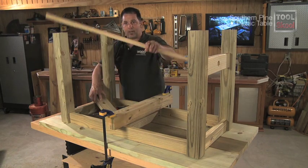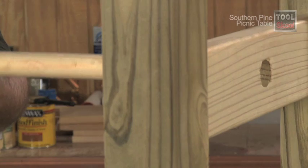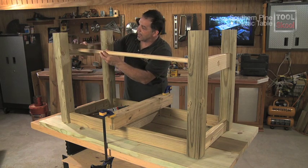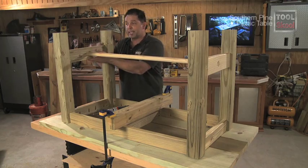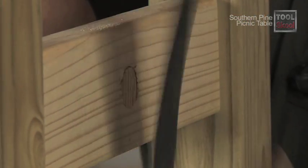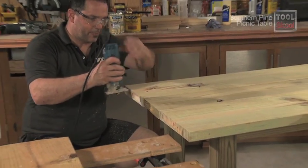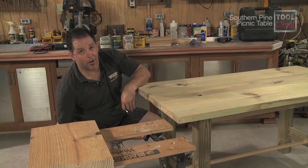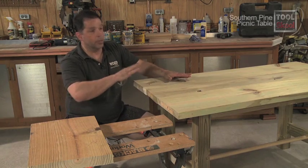We take our dowel, which I've cut to just over 45 inches, press it into one end, and slide it into place. Then I put my screws back in and cut off the excess with a flush-cut saw. As finishing touches, I softened all the hard edges on the table top — you might even want to consider doing the bottom edge as well.